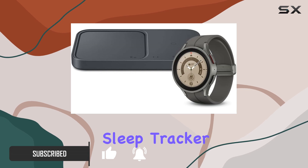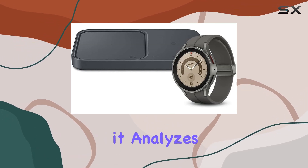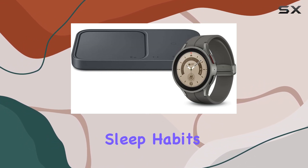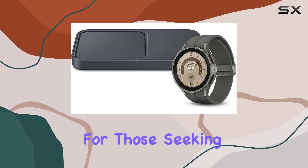Let's talk sleep. The Advanced Sleep Tracker does more than just monitor — it analyzes sleep stages, and with Advanced Sleep Coaching, it helps you develop healthier sleep habits. A game changer for those seeking quality rest.